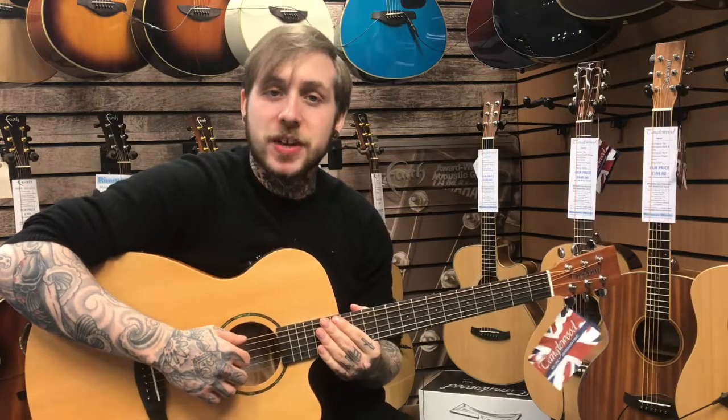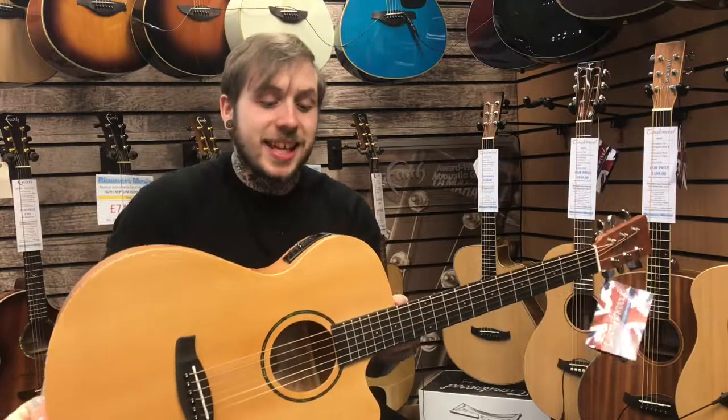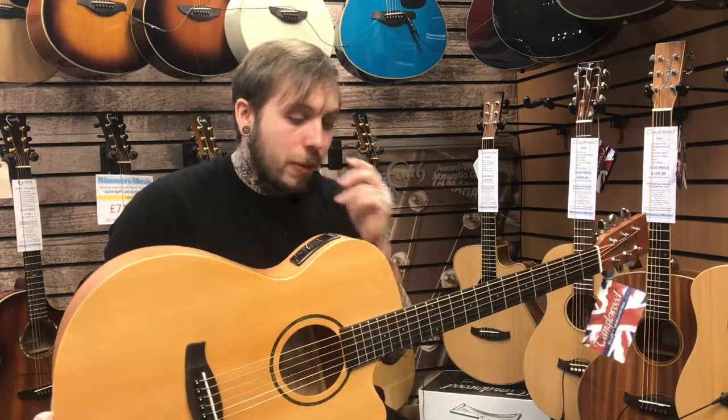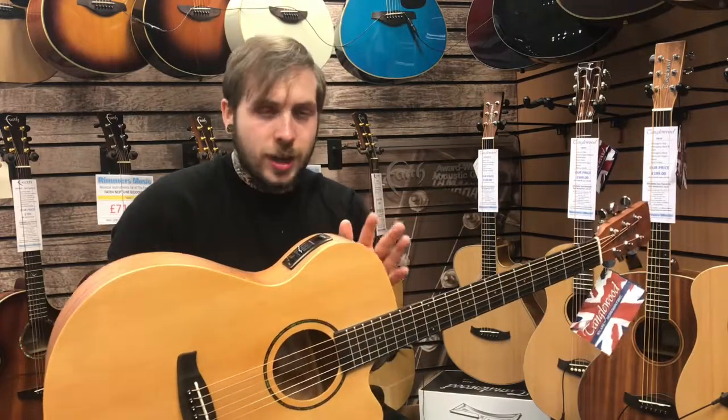Hi, my name's Andy, I'm from Rimmies Music, and today I'm looking at the Tanglewood TWR2SFCE. It's a really nice Tanglewood electro-acoustic guitar. I went through a few of the features because for the price range, you get a lot of nice wood and a lot of nice features.